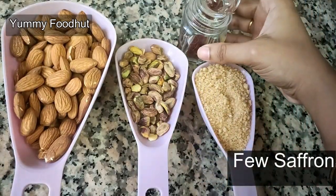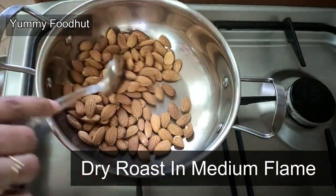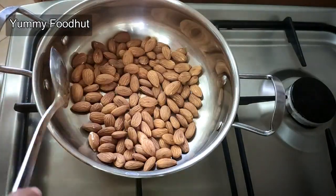Now I'm going to make a badam mix. Please use medium flame.